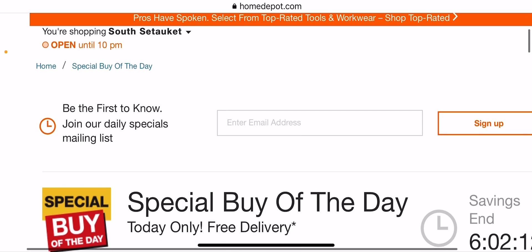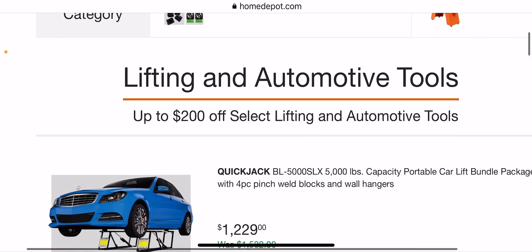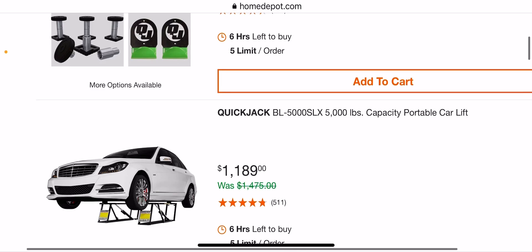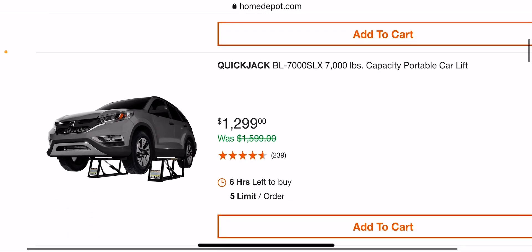Welcome back guys, Discount Tools back again. We have another special buy of the day over at Home Depot. We have some lifting tools here for automotive — you guys can check it out. I'll try to leave the link in the description below. As you can see you get some car lifts — they usually do twelve hundred or eleven hundred dollars.